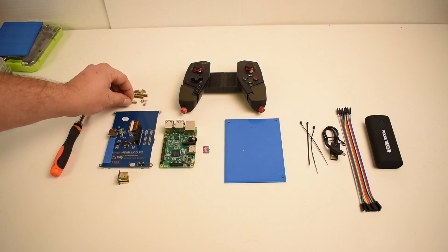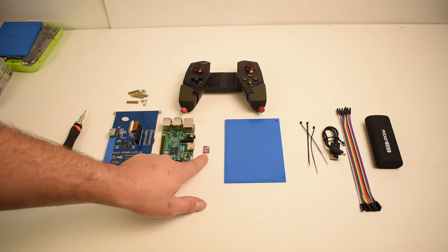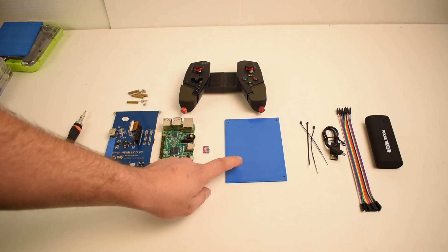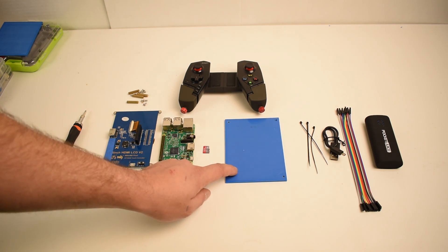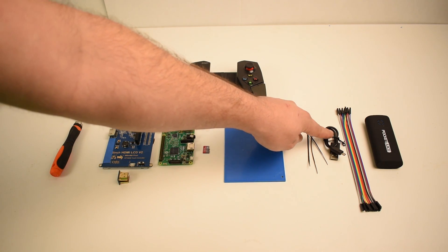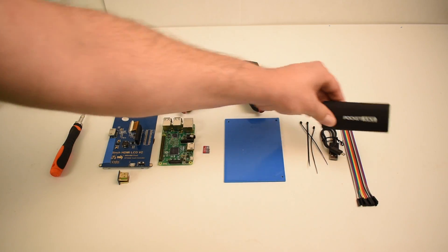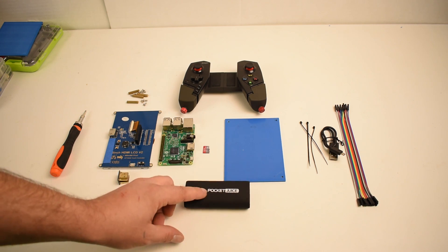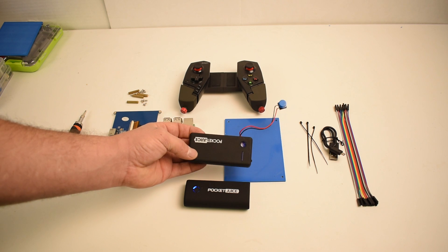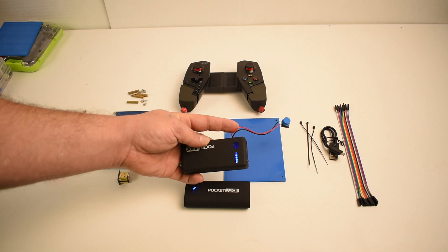It comes with some brass standoffs and it's powered through the GPIO pins on the Pi. I'm using a Pi 3, 32-gigabyte SD card, and a backplate — I 3D printed this, but you could use acrylic or wood from your local craft store. You might want a couple zip ties, a 6-inch micro USB cable, some assorted wire, and you'll need a battery bank. I chose the Pocket Juice battery banks — this is 4,000 mAh, they're $2.50 at Walmart. They make several styles, but I'm going with the square style because it fits a lot better. The round one does also fit.